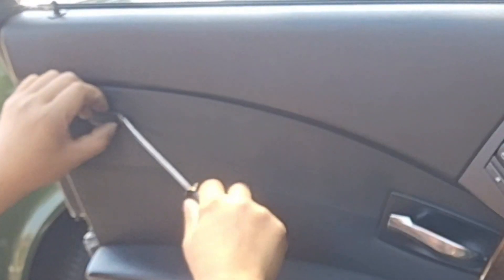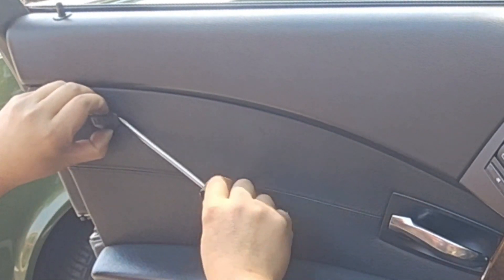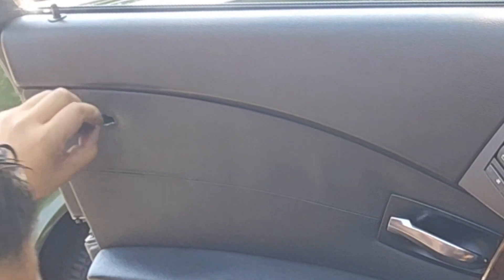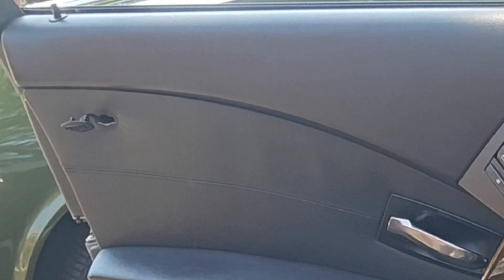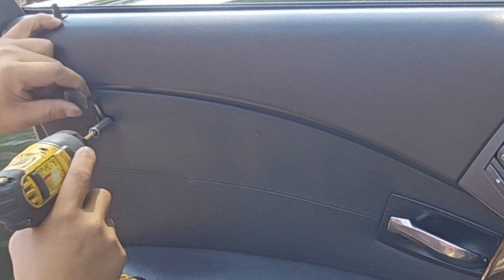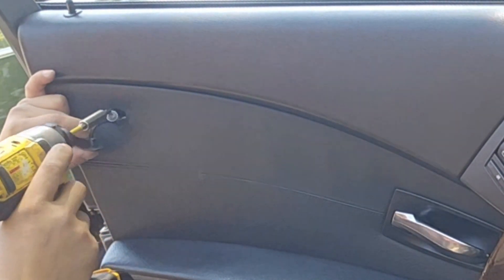Okay, try to take off the airbag sign. Fly off. And then Torx T27. Unscrew it. And then fly off this plastic.